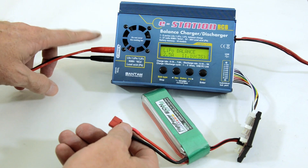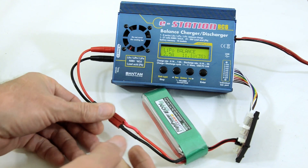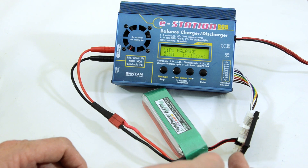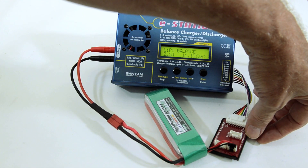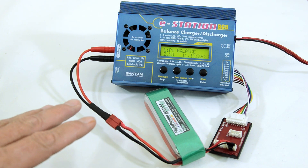The first thing you want to do is plug this in and hook it up to your battery. Then plug the balancing lead into the appropriate port on the balancing connector. If you have any questions about which balancing board you need, just refer to my website.